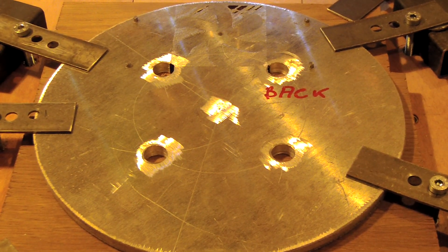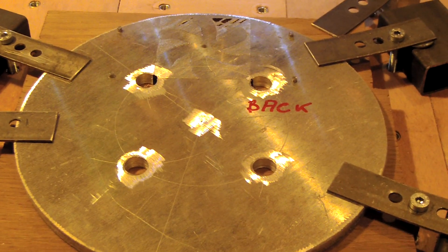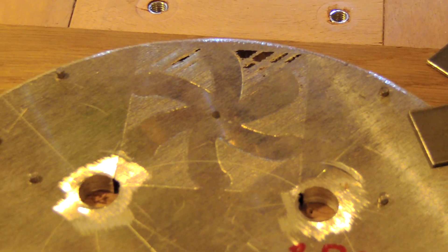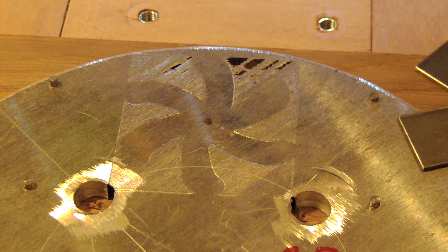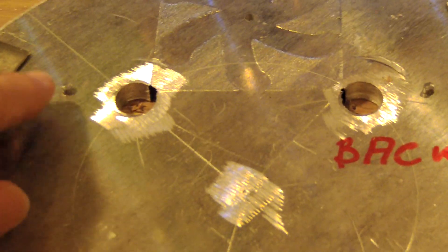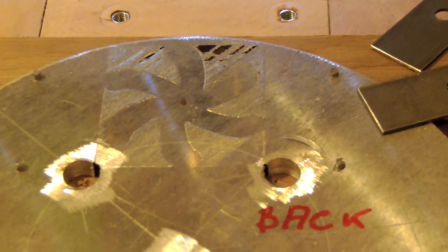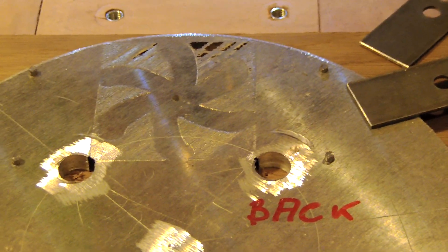The part was flipped, and you can see the shape coming from the previous operation. To be sure that the position is okay, I use the pins here, here, here, and here to have the same positioning. Now we can make the roofing operation of the backside.